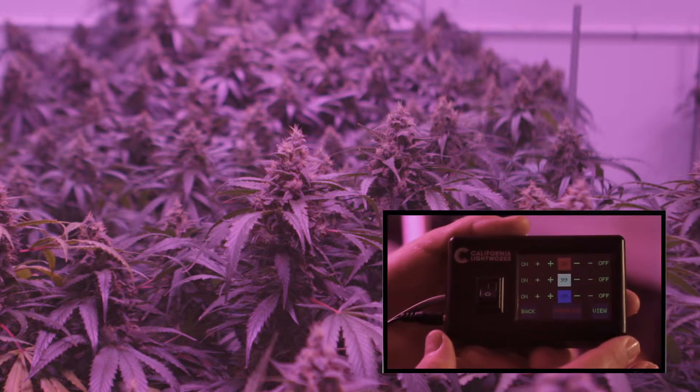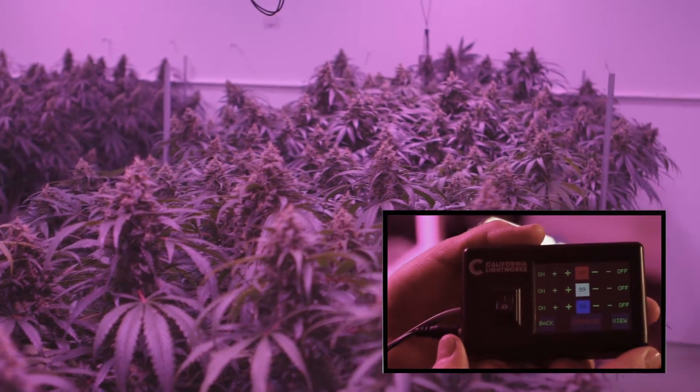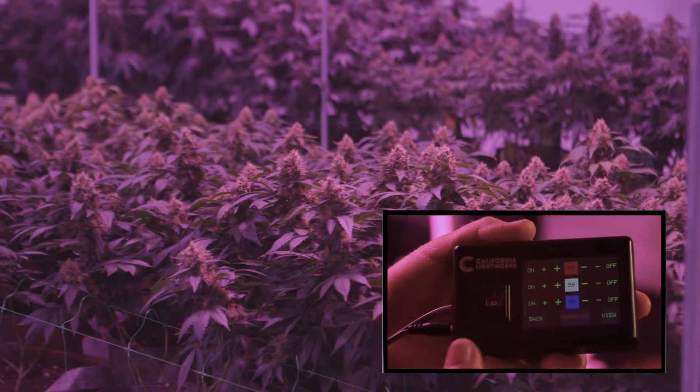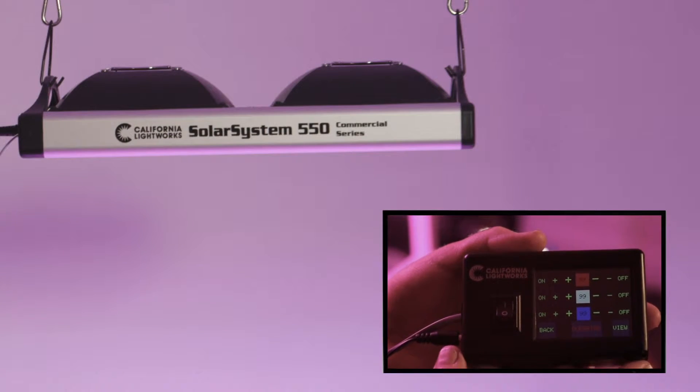In general, you want to have a very low level of red and a high level of blue in veg. You get much bushier plants with shorter spacing between the nodes, which most growers prefer in veg to avoid unnecessary stretching.